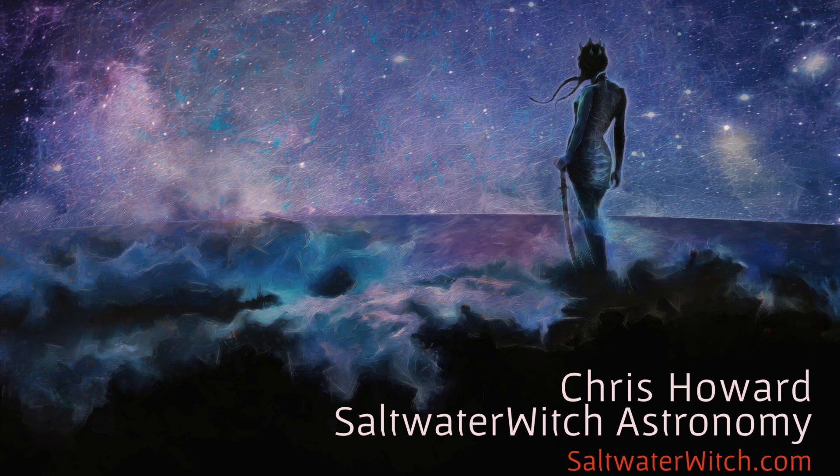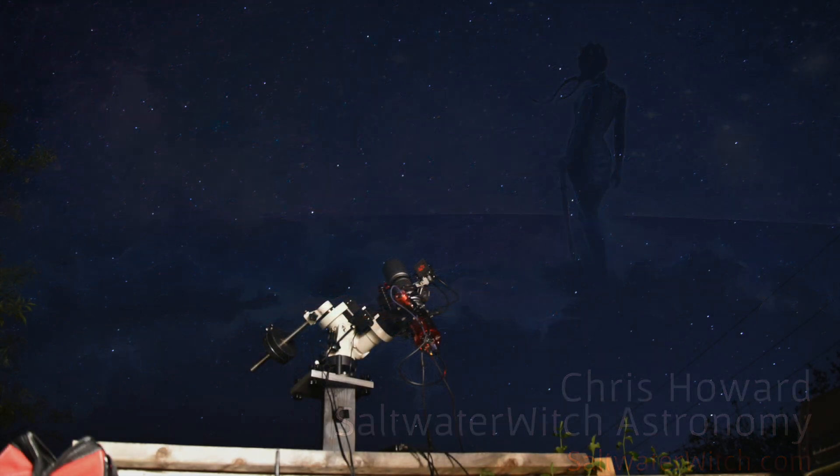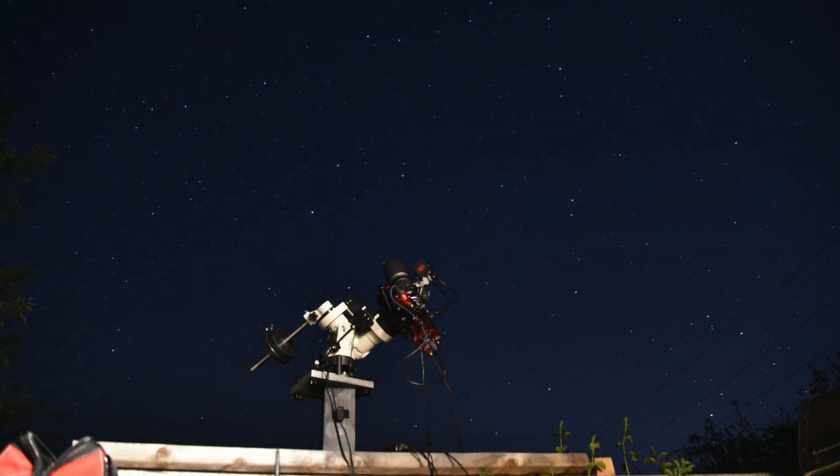Hi everyone, this is Chris from saltwaterwitch.com — check out my astro stuff there: images, automation projects, and more. This is a quick update on my micro observatory project — and I'm doing air quotes there — 'micro observatory.'